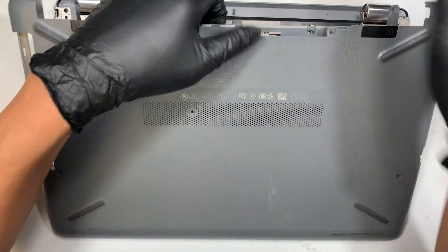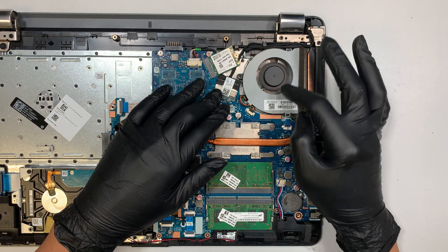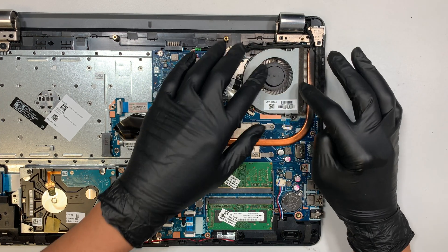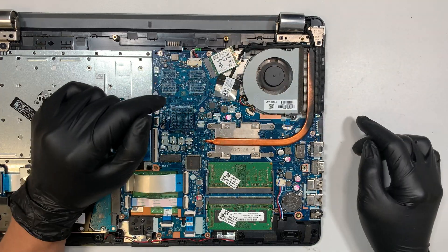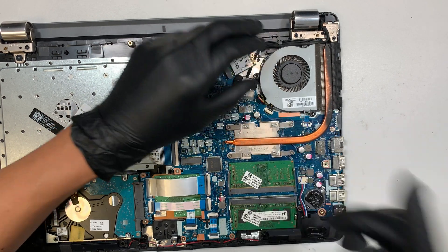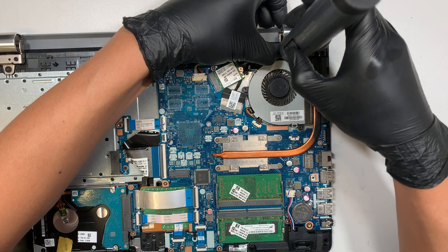At this point, this is the CPU fan, and as you can see, sometimes when the blade spins you can hear that grinding noise. In this video I'll be replacing the entire CPU fan assembly. First, disconnect the CPU fan connector by pushing it away from the body — that's how you disconnect it. Then, there is one Phillips screw holding the CPU fan; go ahead and remove that.